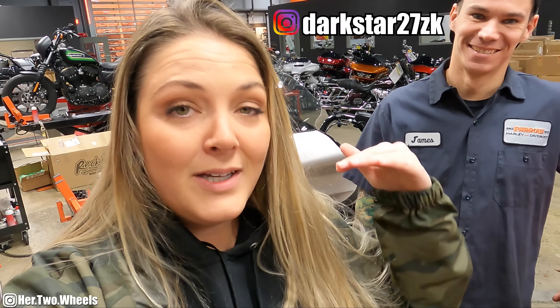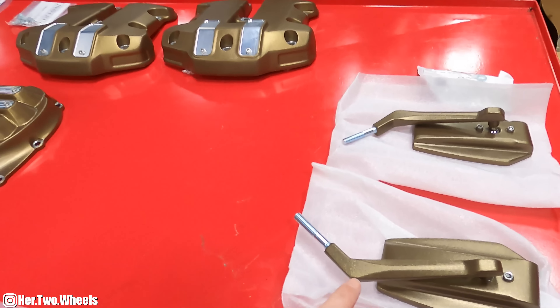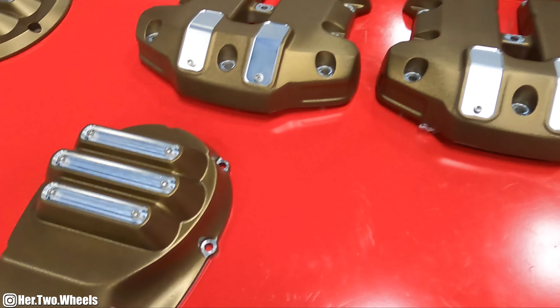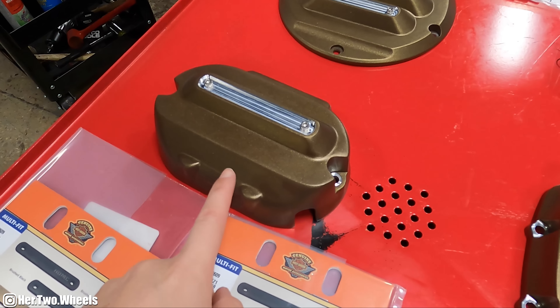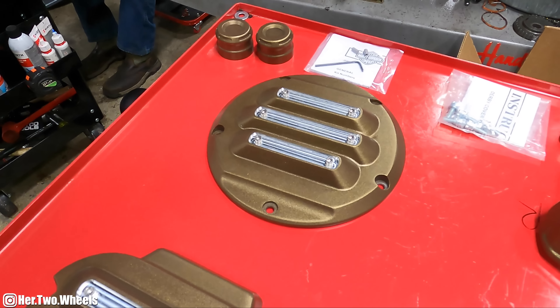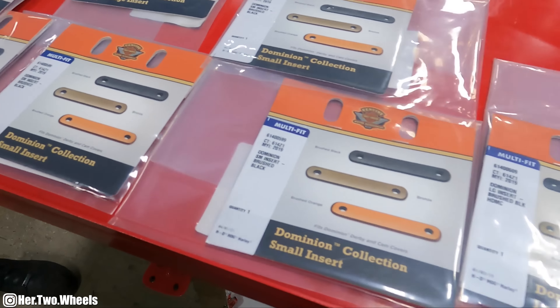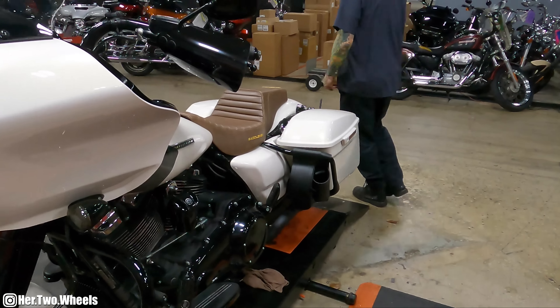Let's head over to Farrah Harley Davidson now and get started. We're back at Farrah Harley Davidson. My guy James is going to help me install all of these parts today. So this is what we got: we have some mirrors, the rocker covers, the cam compartment cover, the transmission cover, and the derby cover. And then of course we got all of the little vanity pieces. So all of that blackness is going to be bronze, baby. Let's get to work.